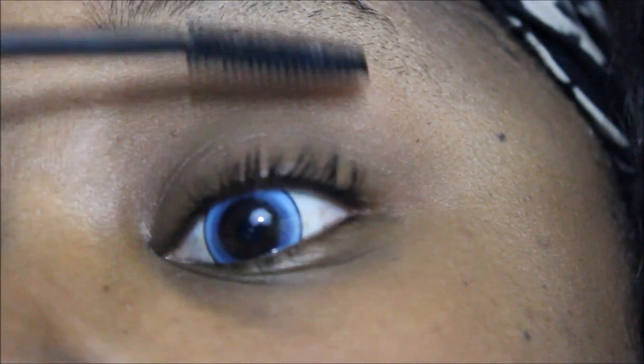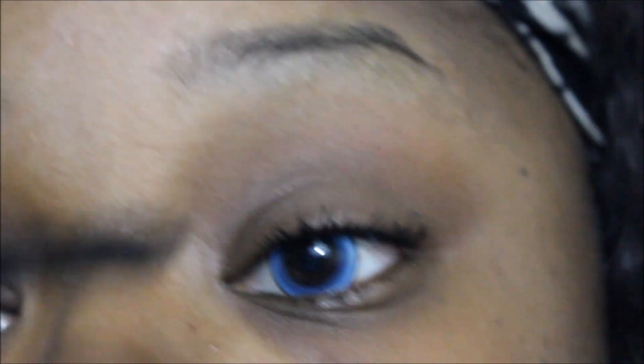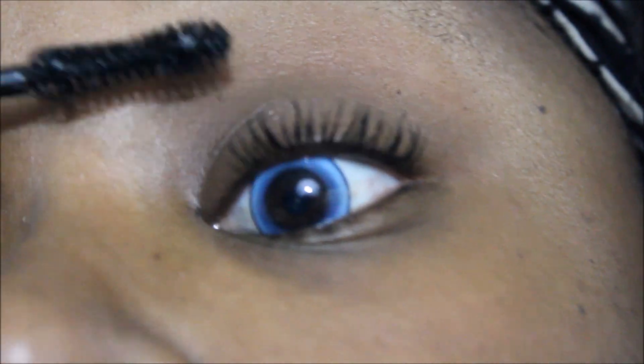So we're going to skip over to this eye. First step, you must apply mascara — whatever mascara you use on a regular basis. Second step, you take the transplanting gel before the mascara dries and go right over where you applied the mascara.